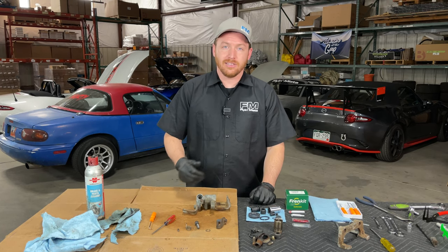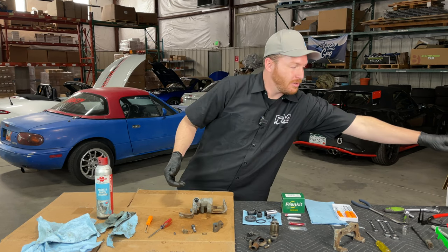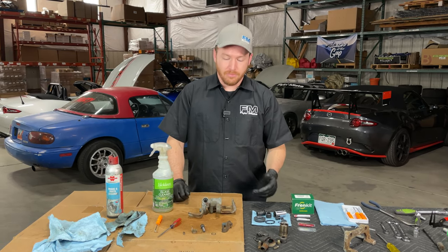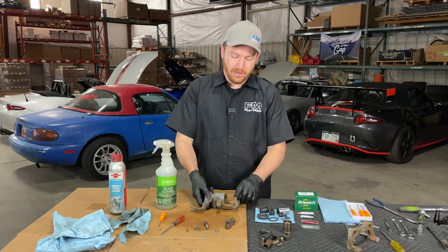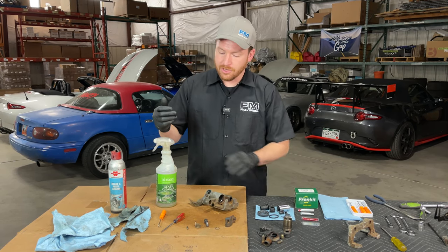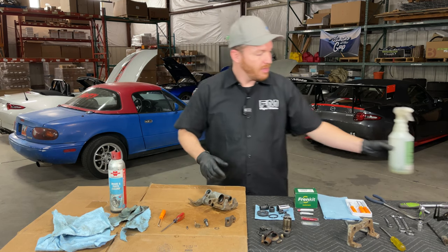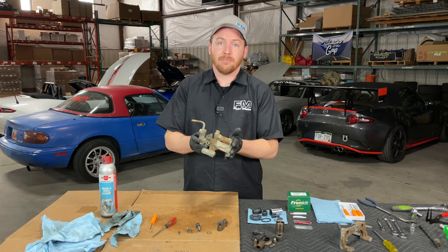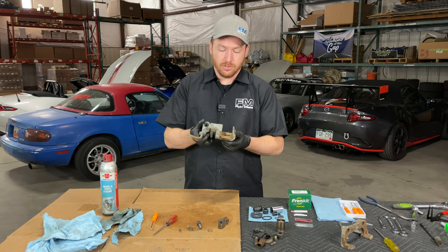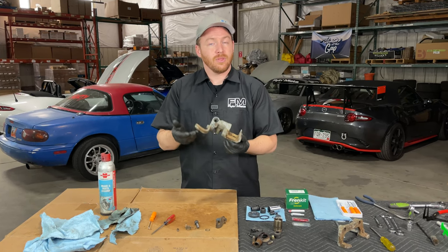Our caliper is nice and cleaned up. All I did was degrease it — you can use brake clean or any kind of degreasing material, or Simple Green if you want to be more ecologically responsible. You want to degrease, get all the old stuff out of there, and get it nice and clean. I've cleaned up the sealing surfaces with a brush to make sure there's no extra rust. At this point, if you wanted to, this would be a good time to stop and paint — even paint it a nice race car red for an extra 5 horsepower. This caliper isn't going on a show car so we won't bother, but we are ready to start reassembly.